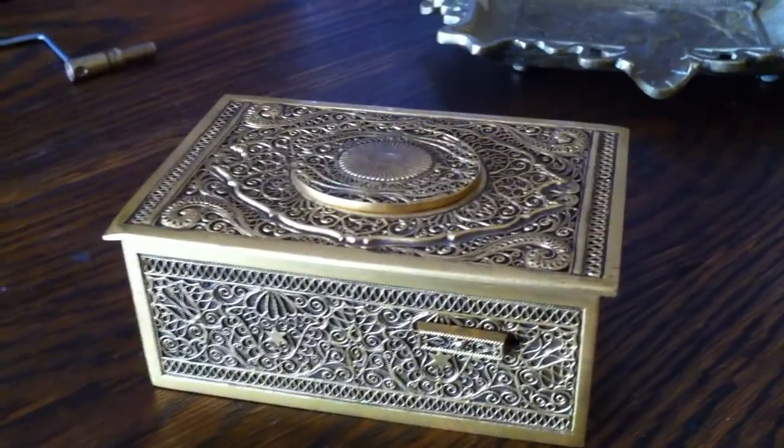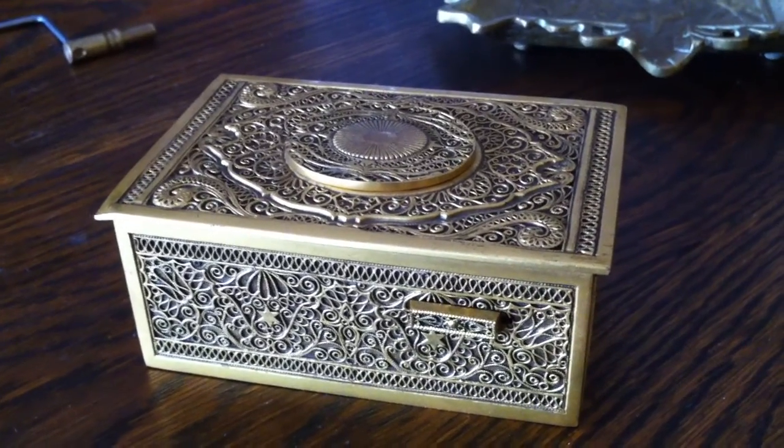Good luck bidding. I hope someone gets it that will appreciate it. Take care. Bye.